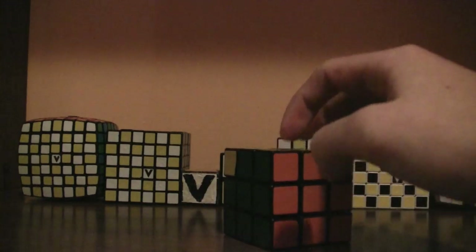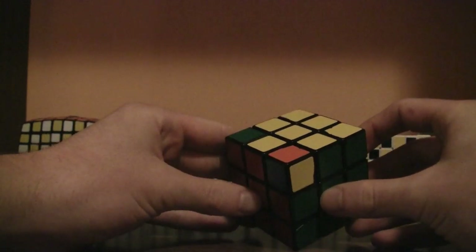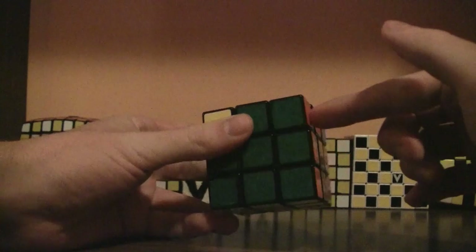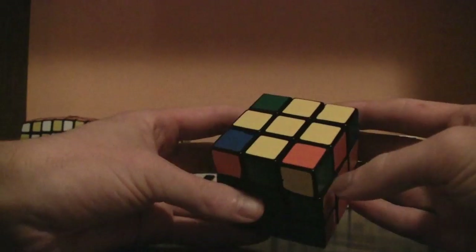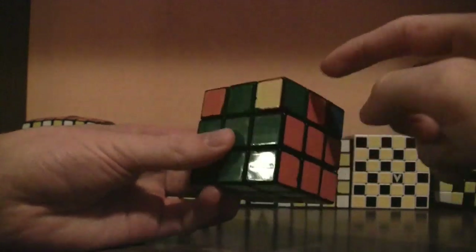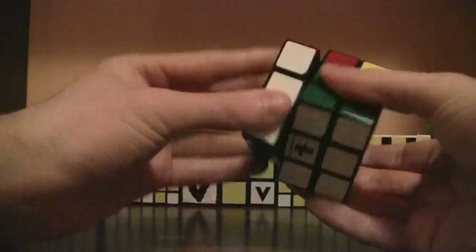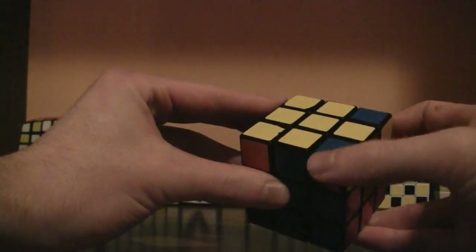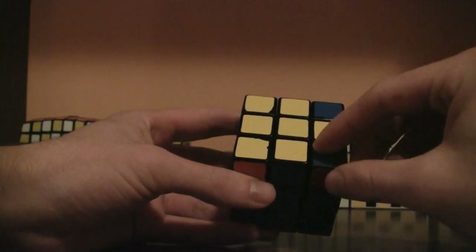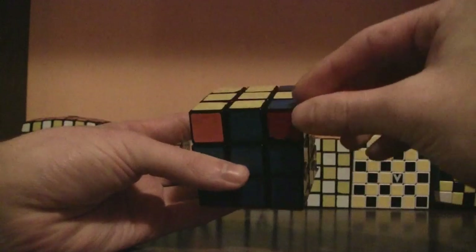Now all you have to do is finish solving the corner pieces. Look around the cube for a yellow corner piece that is in its proper spot — for example, yellow, orange, and green. Even if it's oriented differently, it's still in its proper place as long as it's between the same colors. It could also be yellow, red, and blue. Once you find it, rotate the cube so that the corner piece that's in the proper spot is on the bottom right, without turning any faces and messing up the edges.